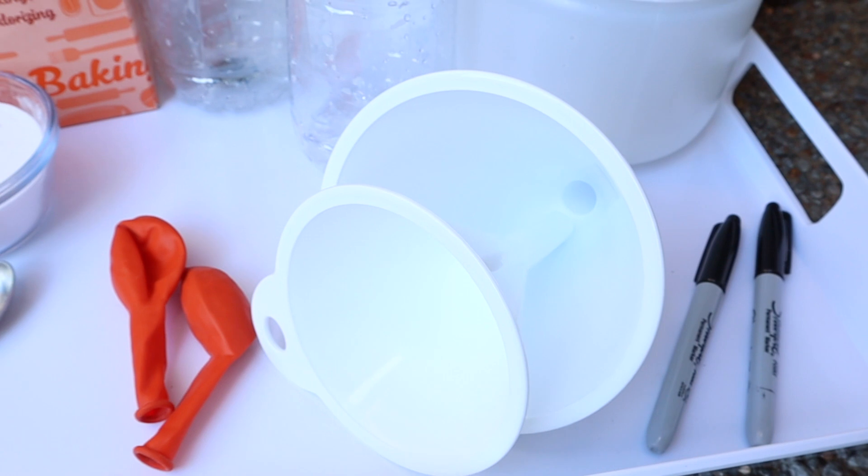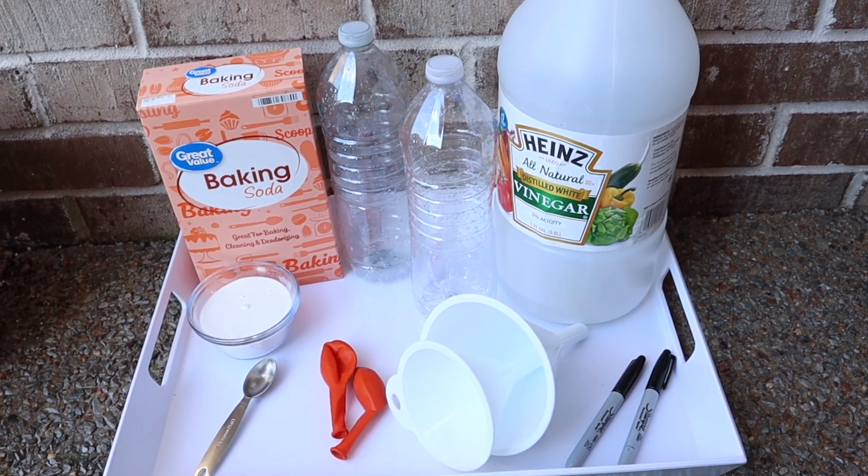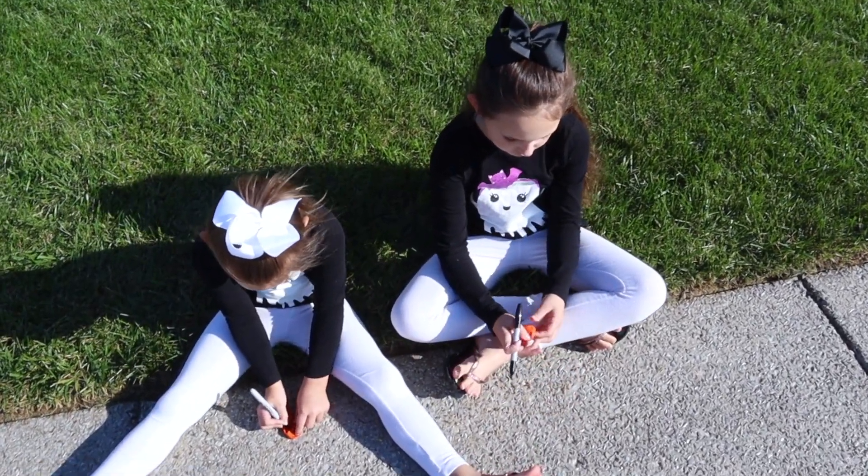You'll also want some funnels. I like to have a larger one for vinegar and a smaller one for the baking soda. Our girls also like to have on their safety goggles, and I have a list linked down below with everything we use that you can easily find.